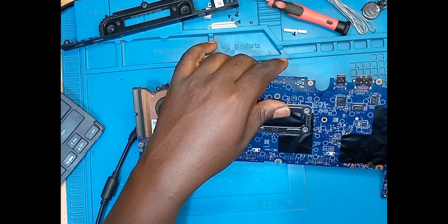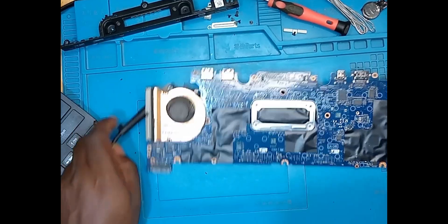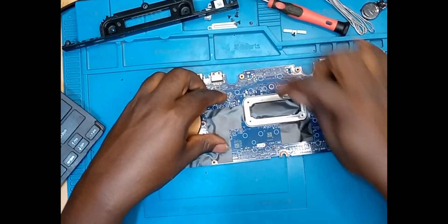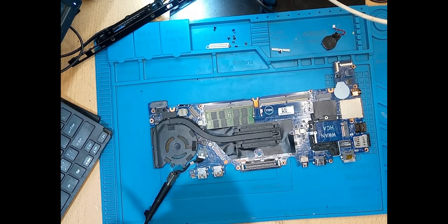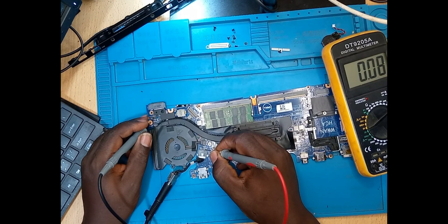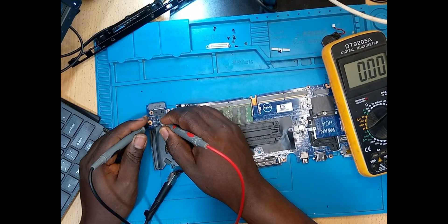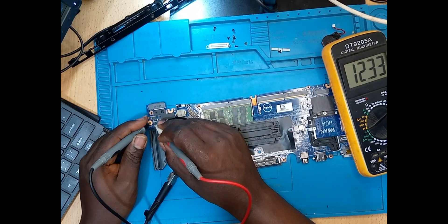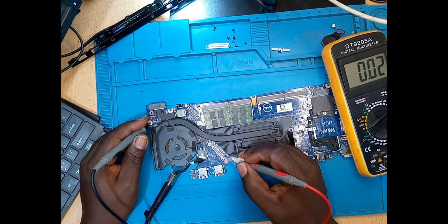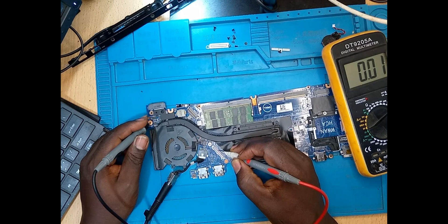I think I'll also need to remove these paper coverings in black here, to see what is under those papers — maybe there could be some water damage. Let me now take voltages. Are we having our 19 volts? Yes, we have it. Our 19 volts is present. Let's check on the screen connector — here we have voltage. We're having our 19 volts on the screen connector.